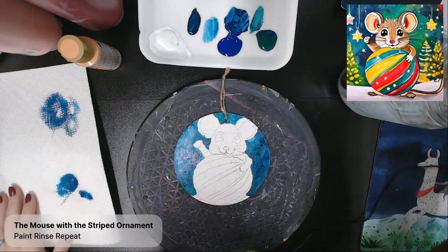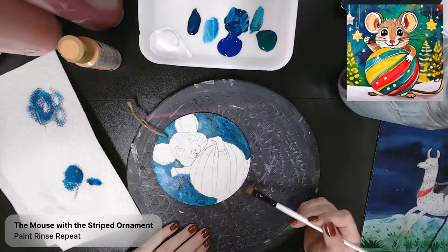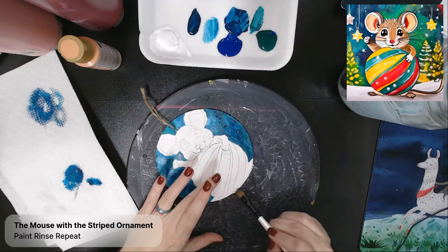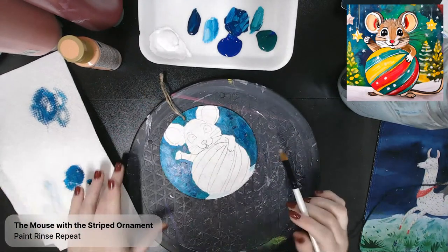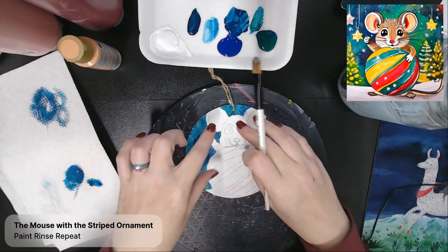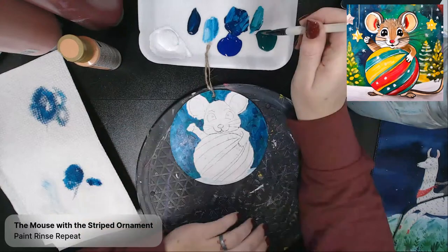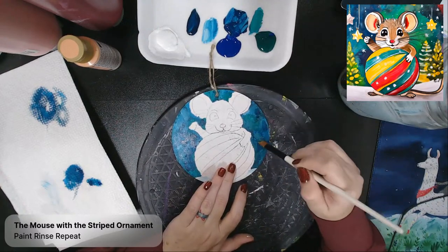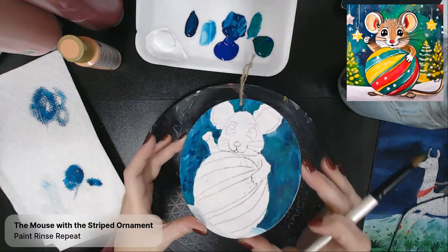I'm going to get a nice clean paintbrush and add the snow across the bottom. I have very little snow — mostly feet down there. I'll get some white on my brush and clean up that horizon line, bring it down a little bit, then add just a little bit of blue tint and pull that down so it's not completely white. We want to make sure it looks intentional and not like we forgot to paint something. It's just a very graphic, abstract background going on there.